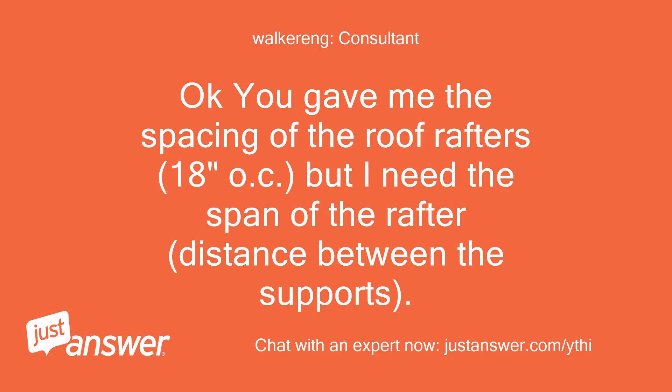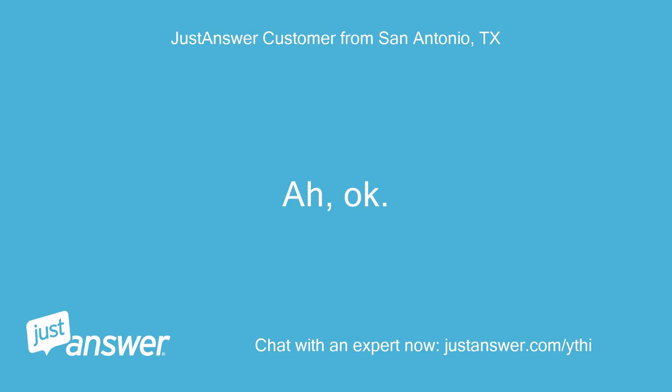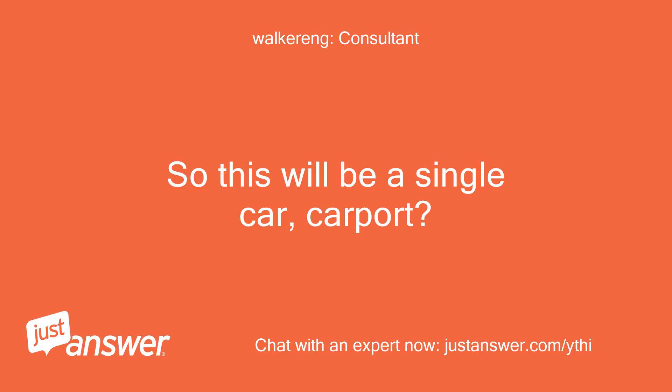You gave me the spacing of the roof rafters — 18 inches OC — but I need the span of the rafter, the distance between the supports. 9 feet, right? So this will be a single carport. That's correct.